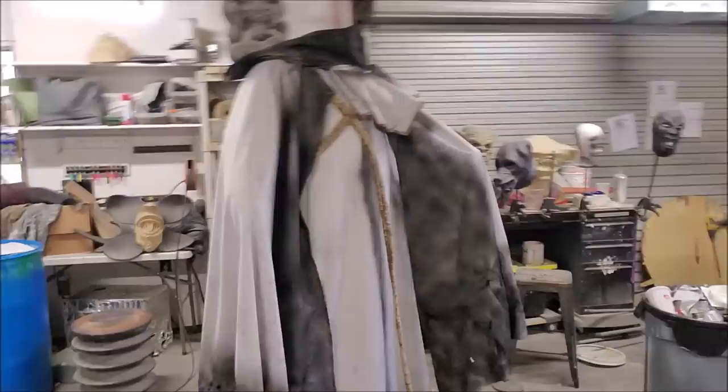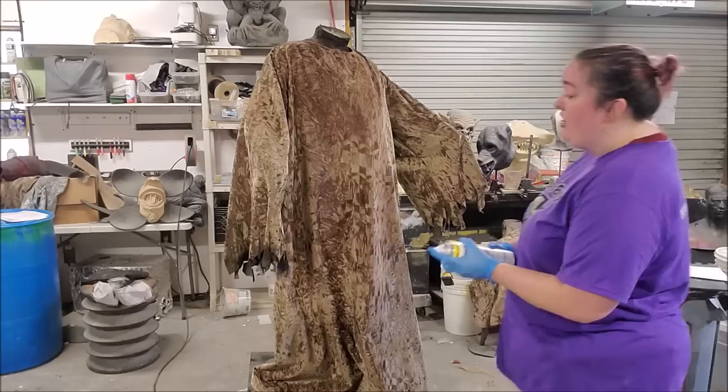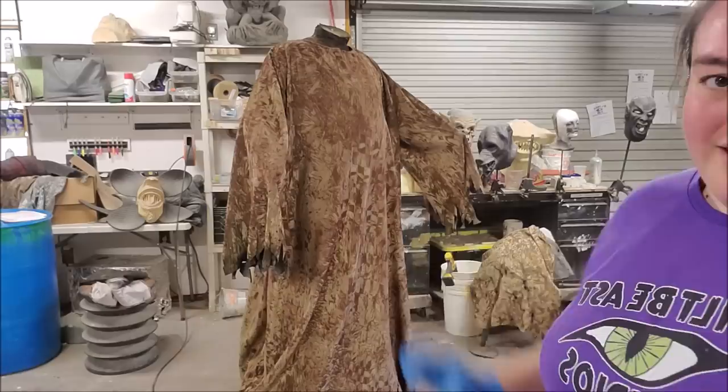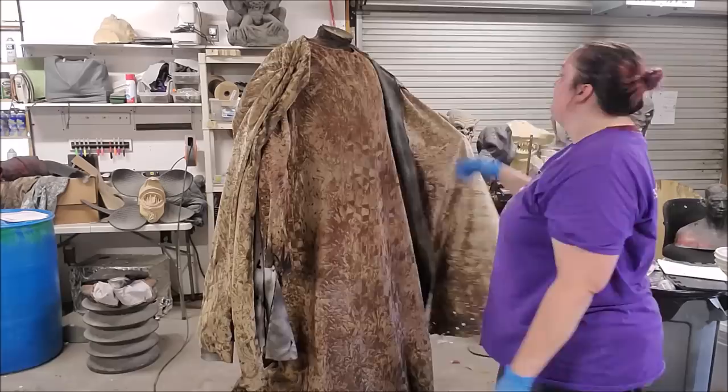Spray painted on our interior — let's flip him back around. You can see how that's just taking away some of that shine, not darkening it too much. Way less shine than it was before. And I'm going to hit the bottom with a wafer-thin bit of black just to darken that bottom edge up a bit.